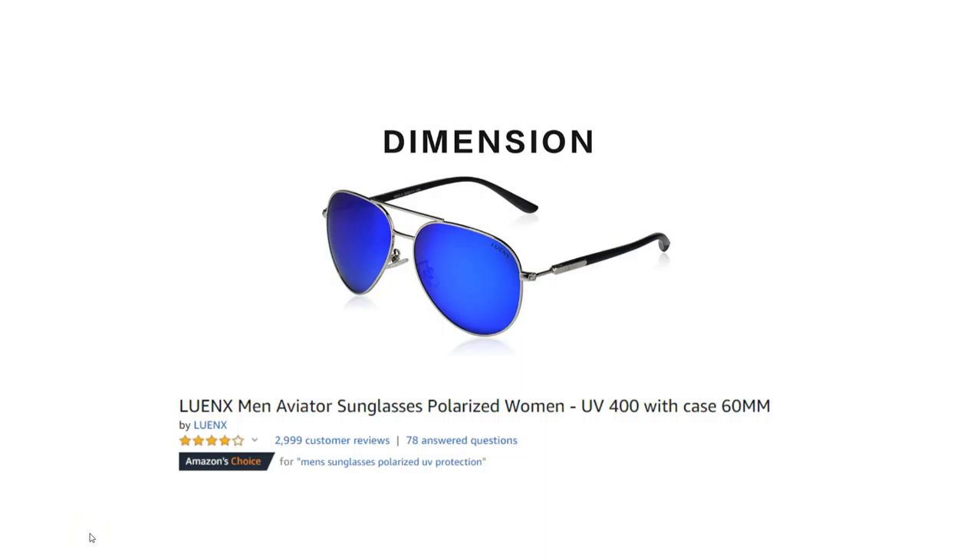Hi guys, this is Ben from ReviewingPro.com and today I want to take a look at the Lunix Men's Aviator Sunglasses for both men and women. I found them pretty interesting — I saw them on Amazon. I don't actually own a pair but I thought they were a really good pair of sunglasses from what it looks like, and I just want to show you a few things about them.